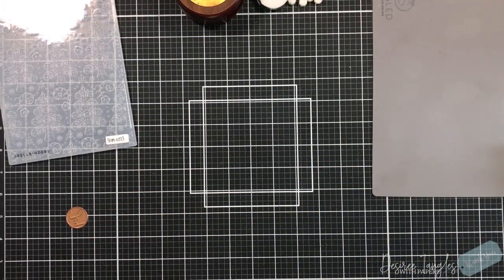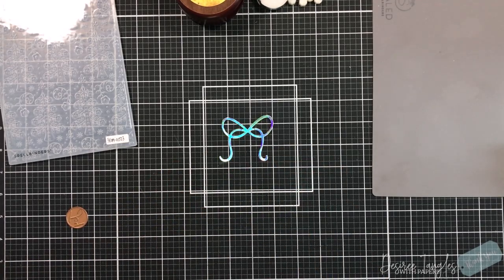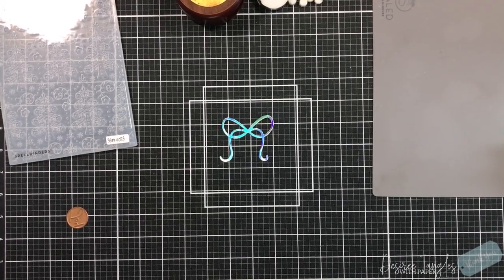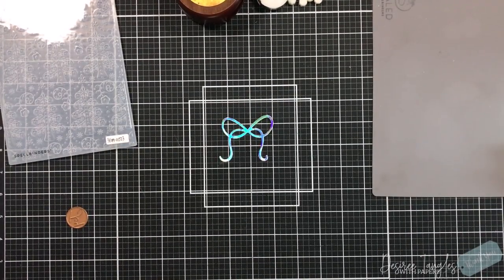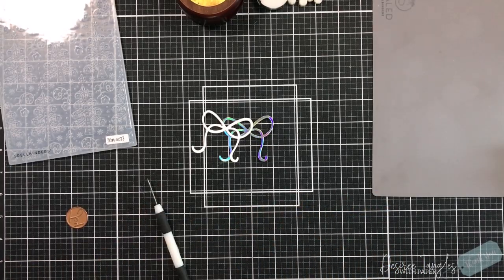I'm going to pull in the bow die from the Glimmer set, and also the joy sentiment. I die cut the bow from an iridescent cardstock because my panel is going to be a dark teal. I'm also die cutting it two more times from white cardstock so that I can have dimension on that.